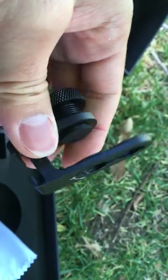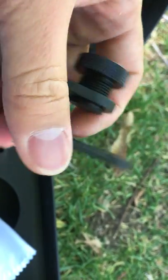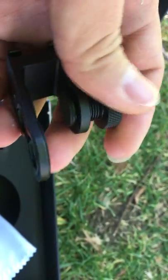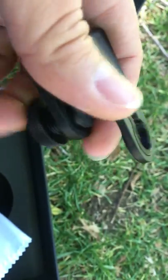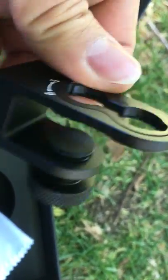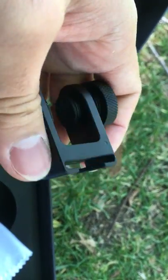Here we have the clip. This clip can help you attach the lens to the phone, and they have a screw so you can adjust the width of the clip. This is aluminum — it's very lightweight and also very strong. We also have this piece that you can attach to the cold shoe of a camera, which is pretty nice.